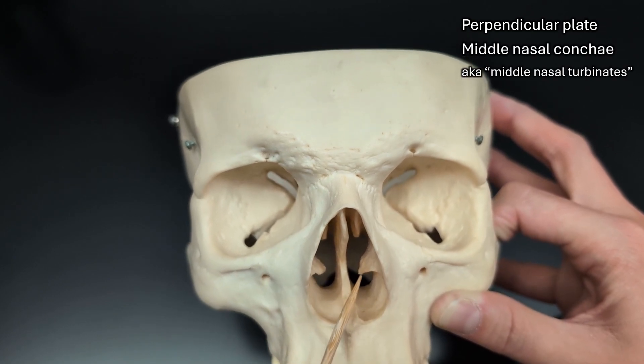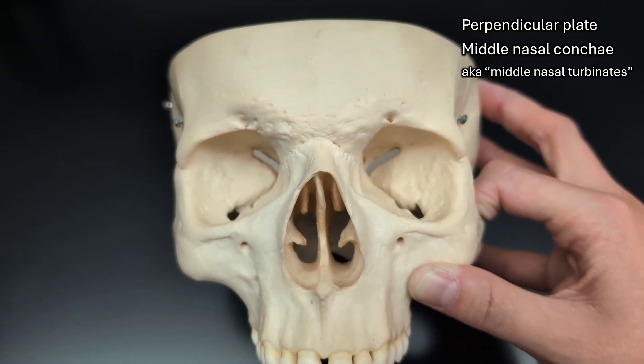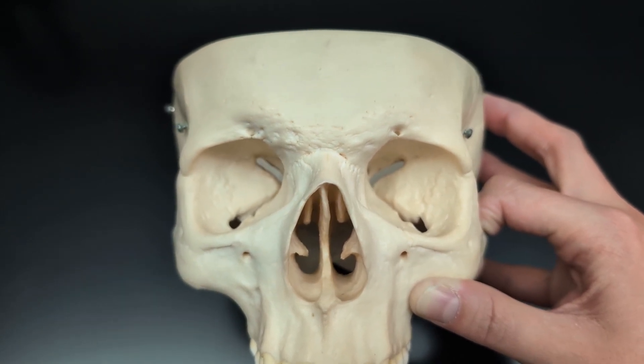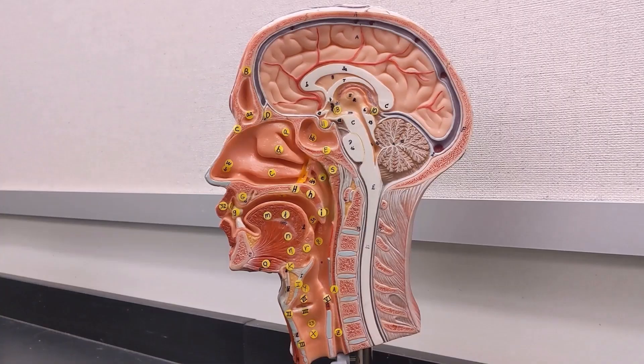Remember, these at the bottom are the inferior nasal concha — they're not part of the ethmoid bone; they're completely separate. The middle nasal concha are part of the ethmoid bone, as are the superior nasal concha. However, you cannot really see the superior nasal concha on a whole skull; they're more easily viewed in the medial view. So we have our inferior nasal concha, middle nasal concha, and superior nasal concha.